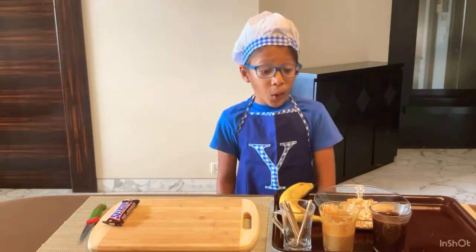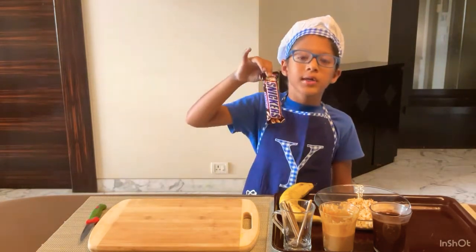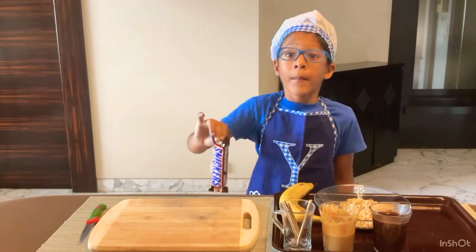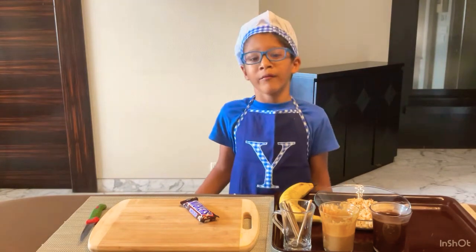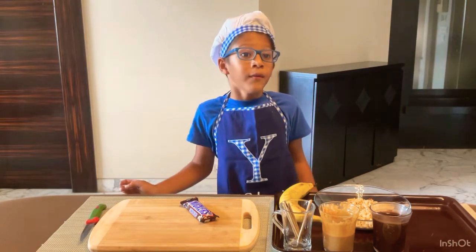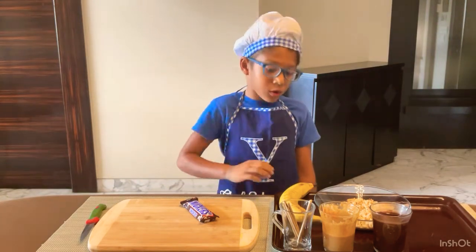So let's see what we are making. I think you all tasted a Snickers bar at one point of your life, but you know my mother — she doesn't allow me to eat so many sweets, so I had to come up with a healthy option that tastes like a Snickers bar. So I used a banana.